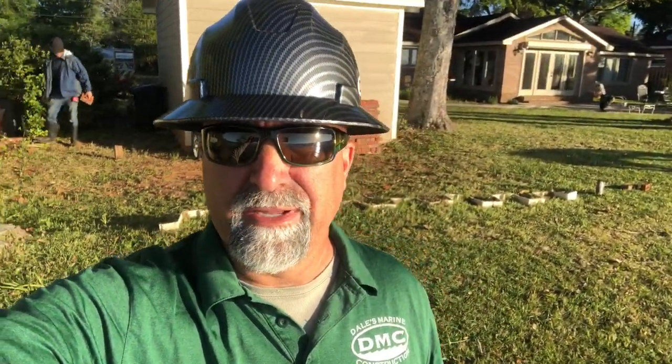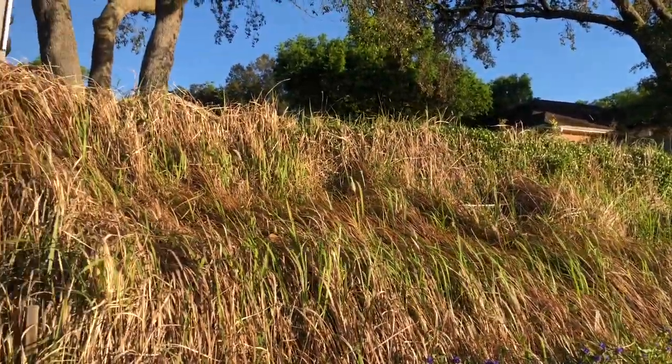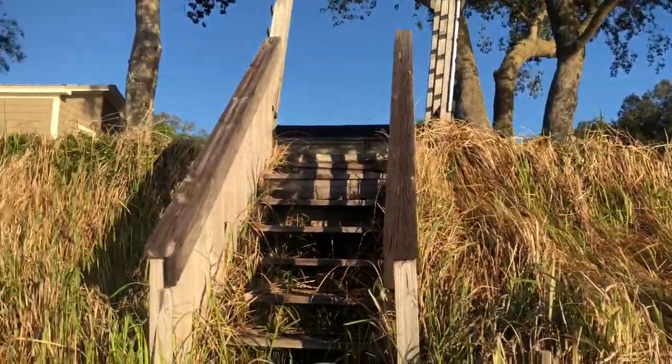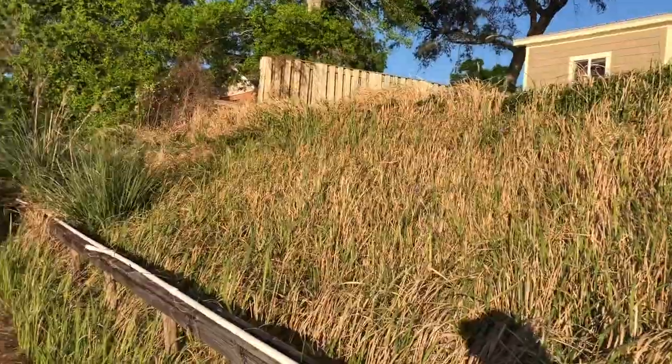Getting all the stuff moved out of the way now so we can access everything back here with the tractor. You can barely see the wood wall — it's all overgrown with grass and vines right now. But these stairs and arbor, all this stuff is going to come out, and we'll build a wood retainer wall on this area right here.